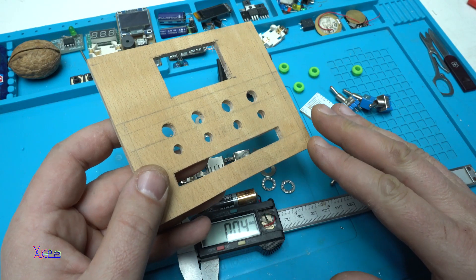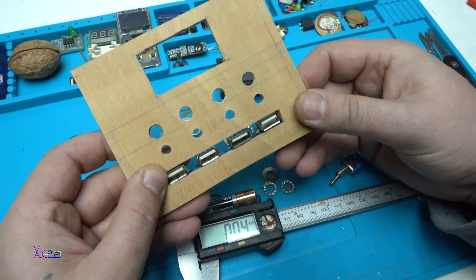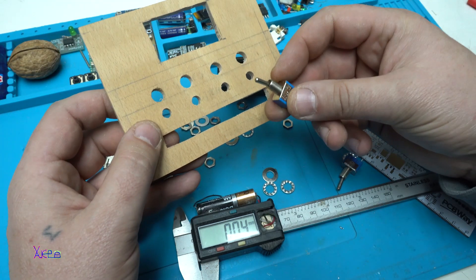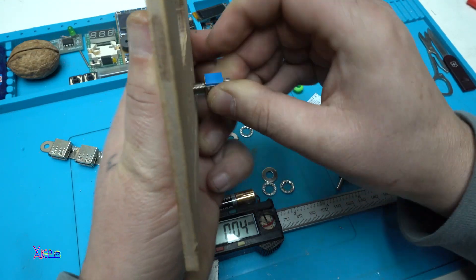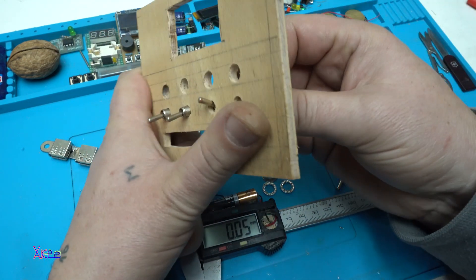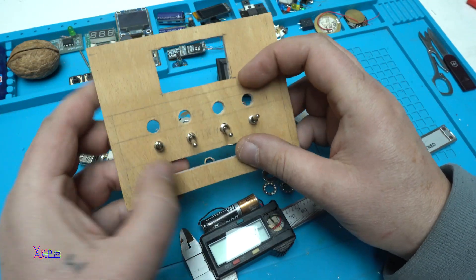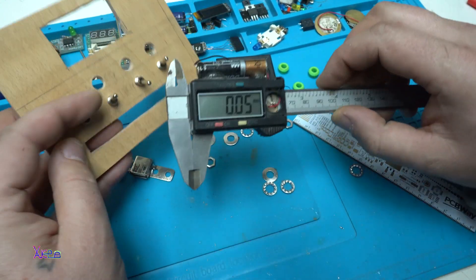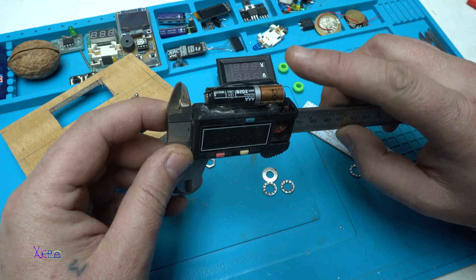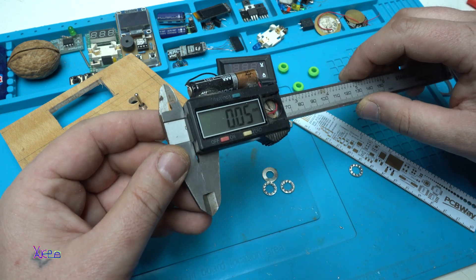To explain how this will be arranged: at the bottom will be the four USB outlets like this one. Next I will place four switches — one, two, three, four switches. Also, if you are wondering about this hack with my caliper, I fixed a 1.5 volt AAA battery to make it last much longer.